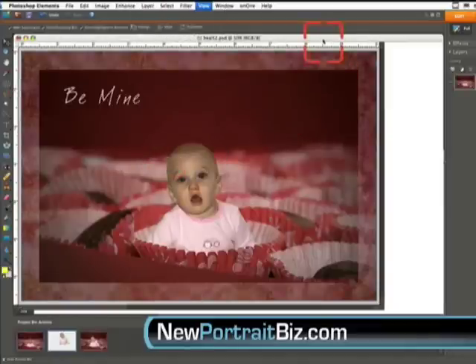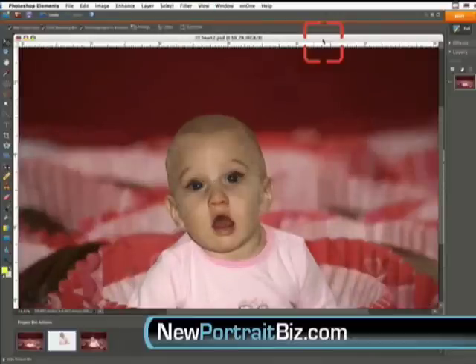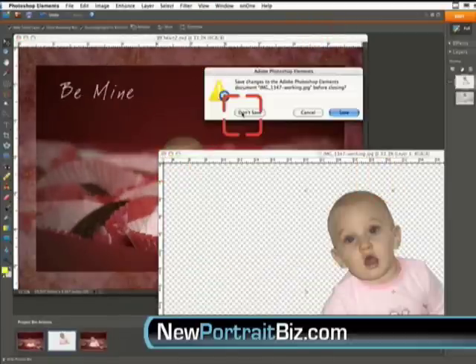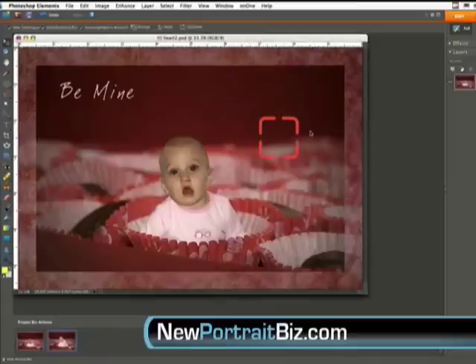If you pull that picture up, you can see it's a lot cleaner and has more contrast. There is a great image that we started with — shot a little flat on a white background with some wrinkles and shadows from an onboard flash — and we were still able to create an image like this that you could sell to your clients on a daily basis. That's going to wrap up this video. I hope you've enjoyed it.